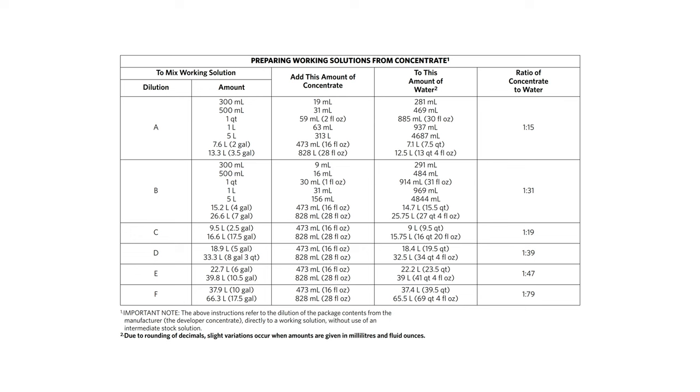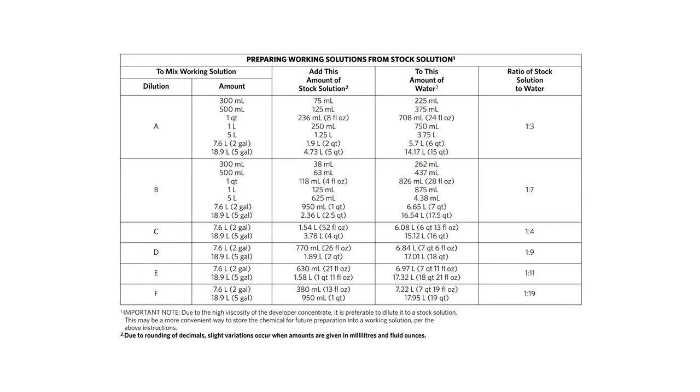Unlike most developers where your dilution is usually specified in the format 1+N like 1+4 or 1+25, HC110's dilutions have letter names like A, B, and F. The reason for this is that there are set final dilutions that can be used, but Kodak defined them based on either direct dilution of the concentrate or the preparation of a 1+3 working solution which thins out the stock concentrate to a more manageable viscosity, which you then dilute further as appropriate. There are both official Kodak dilutions and community dilutions like dilution H, which is just half the concentration of dilution B for twice as long.